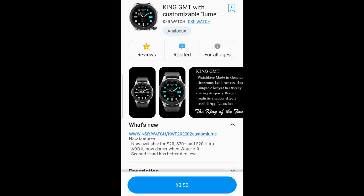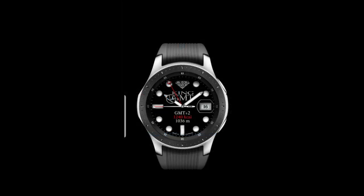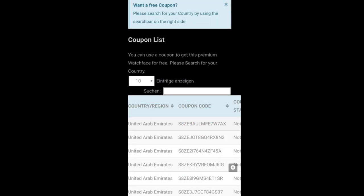Hey everyone, welcome back to my channel and thanks for tuning in to our latest review and giveaway. For today's show I have a simple yet highly functional watch face to share with you from our friends at KSR. It's been close to a year since I did a review for this developer, so I'm really excited to show you this newest design, which includes some very interesting functionality allowing you to control the brightness level of the loom effect. The developer is also releasing limited codes to give away, so if you want a chance at a coupon, click the link down below in the video description.